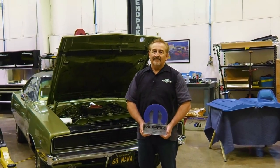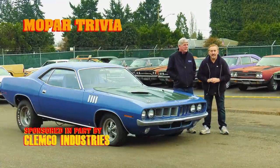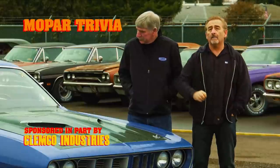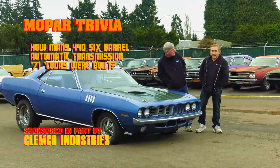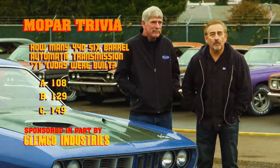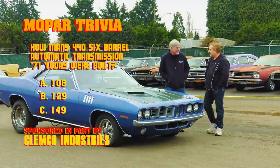The 1971 Plymouth Cuda was one of the most collectible cars in the history of all muscle cars. This car is a 4/4-barrel with an automatic transmission. How many of those cars were built from the factory? Was it 59, 108, or 129? If you think you know the answer, stay tuned after the break.